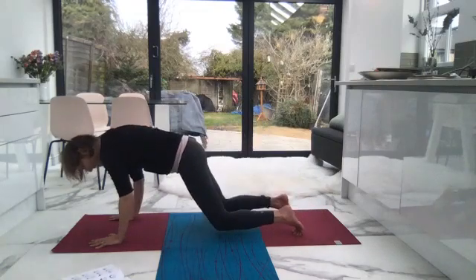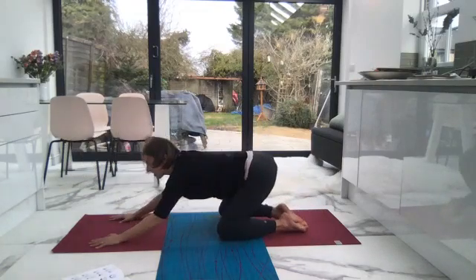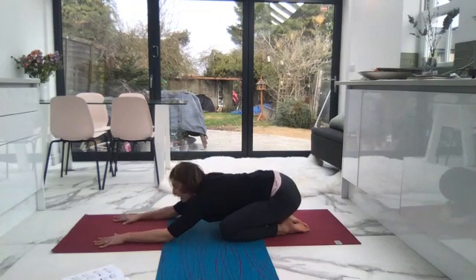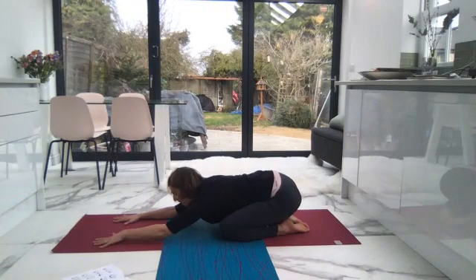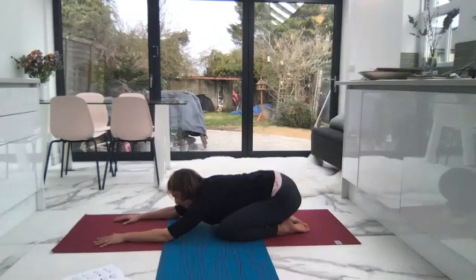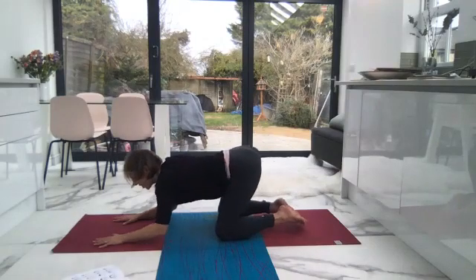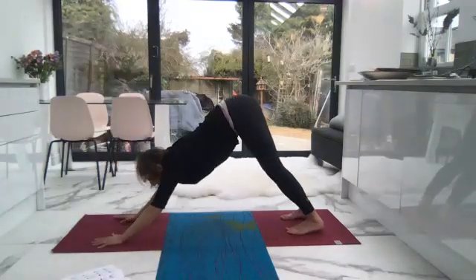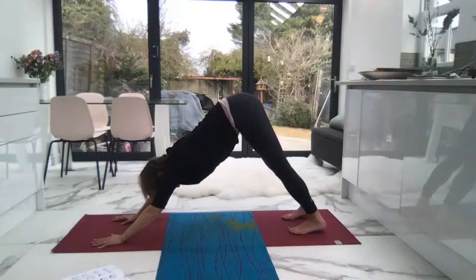Drop the knees down and come into child's pose. Take the weight off the arms, relax the forehead down, take the shoulders down. Your Ujjayi breath — so in through the nose and out through the nose — that swelling, oceanic sound. When you're ready, can you tuck your toes and draw up once again into Adho Mukha Svanasana — that's downward facing dog.